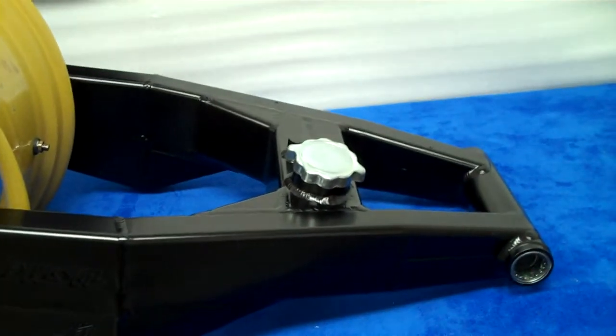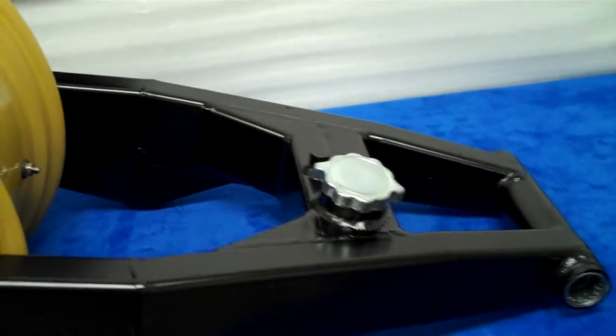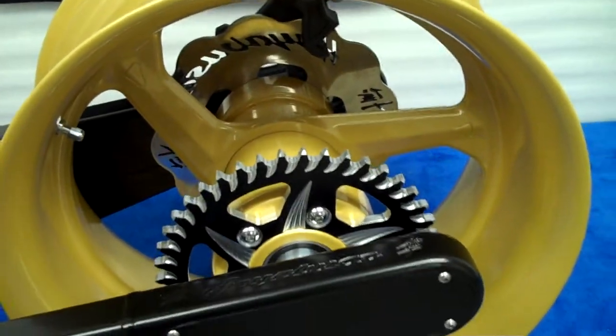This tank has got a special alcohol injection tank on it for a supercharged bike. It's a really clean setup. If you need something like this, give us a call.